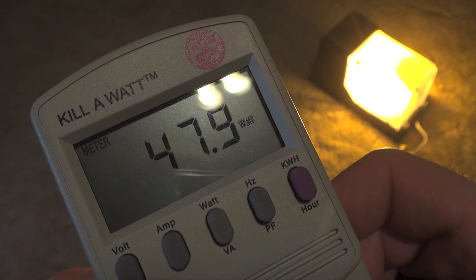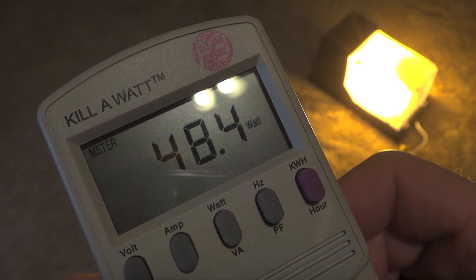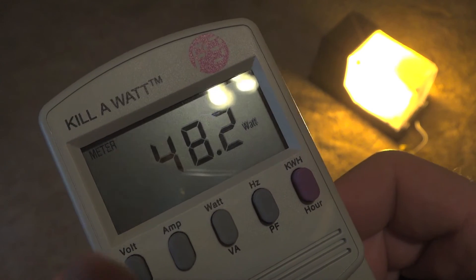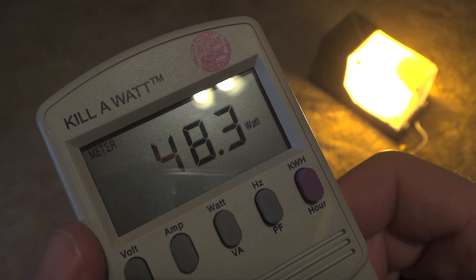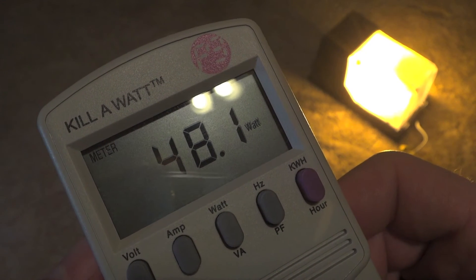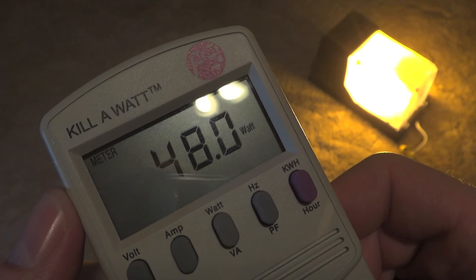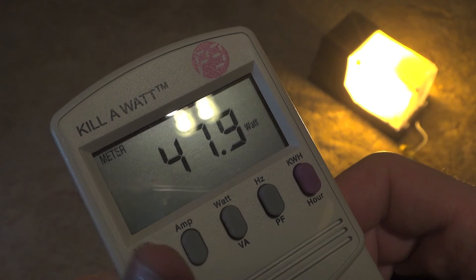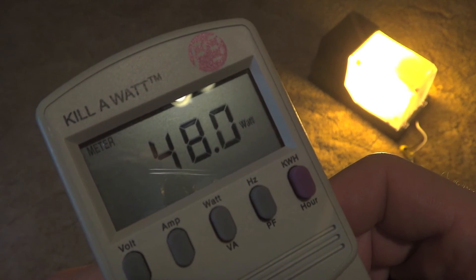The fixture is now at full brightness, and the bulb is 50 watts. The wattage that the meter is saying will hover around this area for a little while, and then it'll probably — or usually — levels out at 48 watts. And this is probably where it will stay. As you can tell, an electronic ballast saves watts.